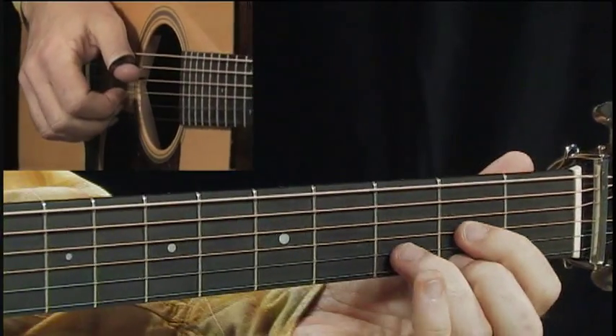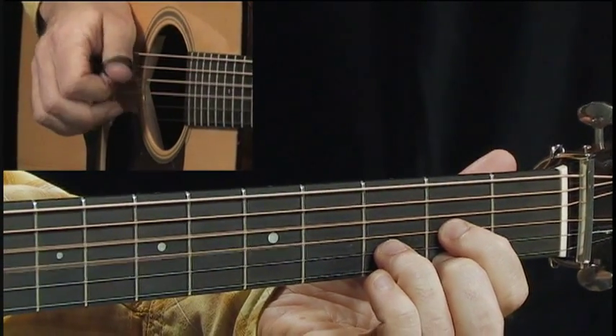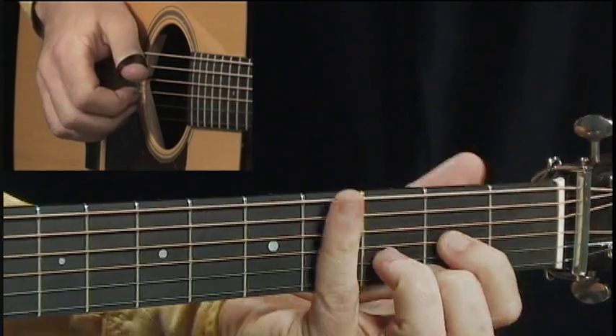We start off with a D chord where you're playing the first string and the fourth string together, and then third, second, first, to second, to third.